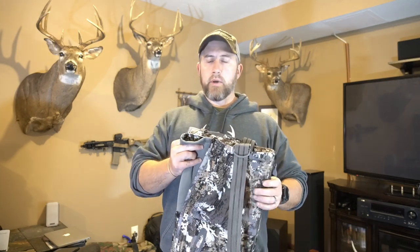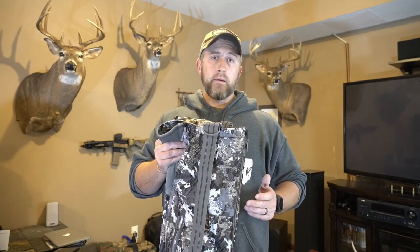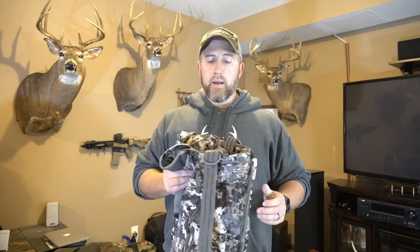Before we get started, one thing that came up a lot in the comments on my old Sitka Incinerator bibs review was how loud people thought the bibs were. I'm in my enclosed basement with an amplified microphone, so you can hear them clearly on video. But as a tree stand hunter and whitetail hunter, the noise has never been a factor for me. I've actually killed two different bucks wearing the Sitka Incinerator bibs, and whatever noise you might hear on the video is not a factor whatsoever when hunting whitetails.